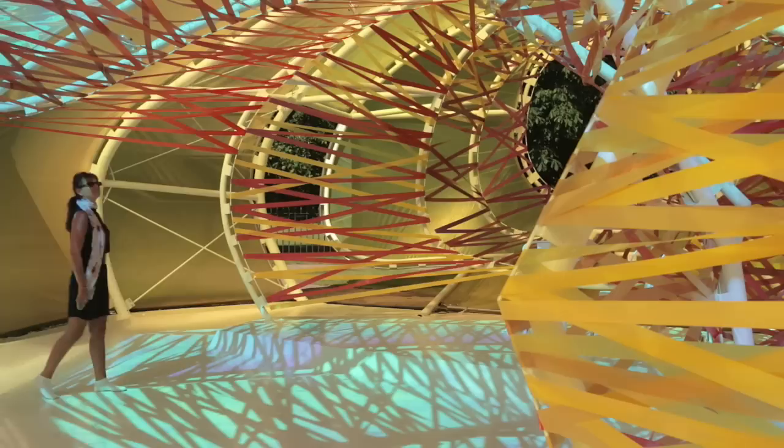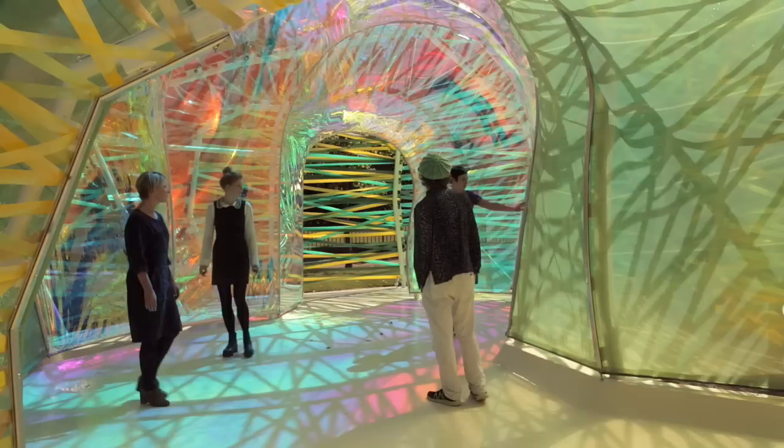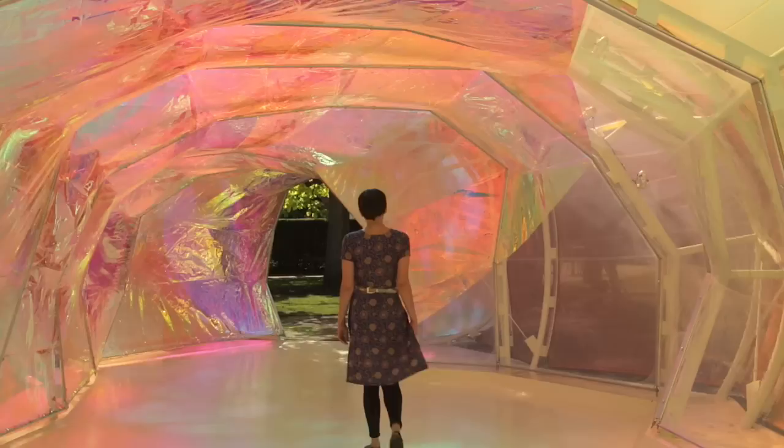There are a lot of entrances — not only one, but many different ways to get through. The experiment is pretty much related to the people that are going to visit the pavilion. We want them to decide how they want to interpret it, how they want to move around. It's kind of very free in that way.